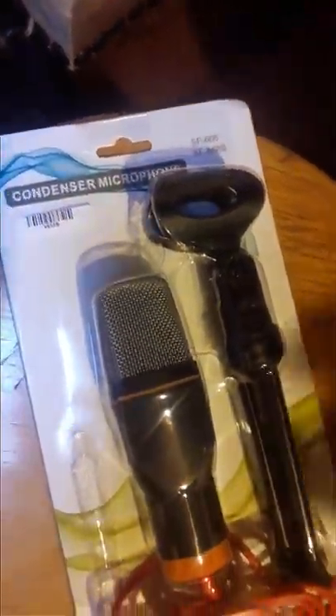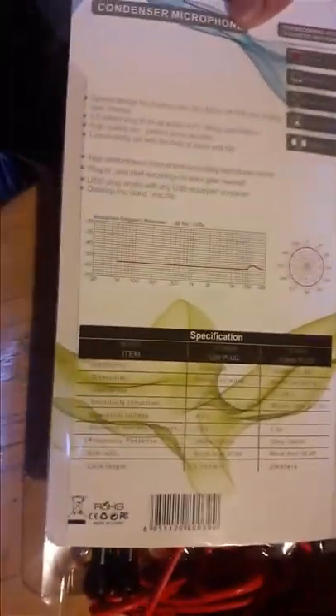Hi everyone, I think you are fine. Today I am unboxing a new condenser microphone for our studio so the sound quality will be increased. This is the condenser microphone with USB, and today I received it so I will be unboxing it now — be together. This is the box.